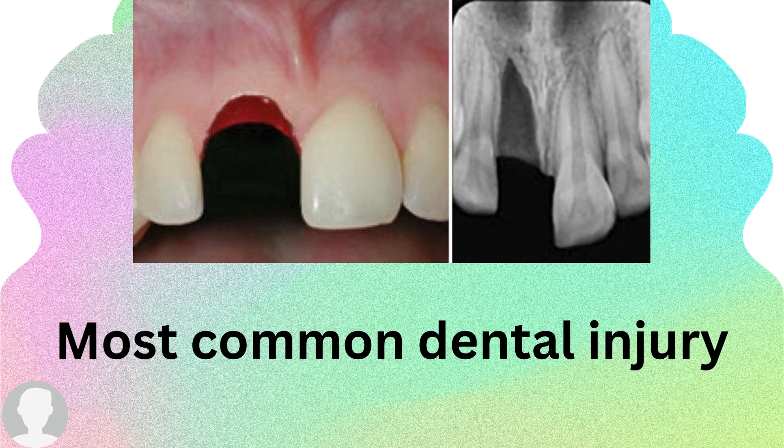We talked previously about the different types of injuries: concussion, subluxation, extrusive and intrusive luxation, together with lateral luxation. Now, avulsion is the most commonly seen dental injury among all others, seen in both the primary and permanent dentition.